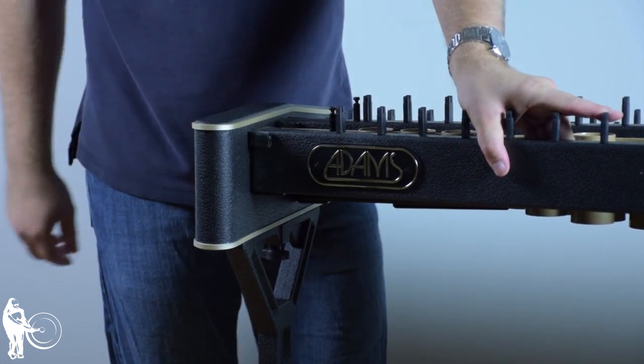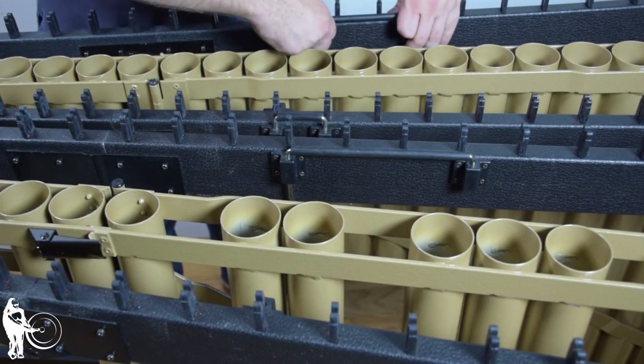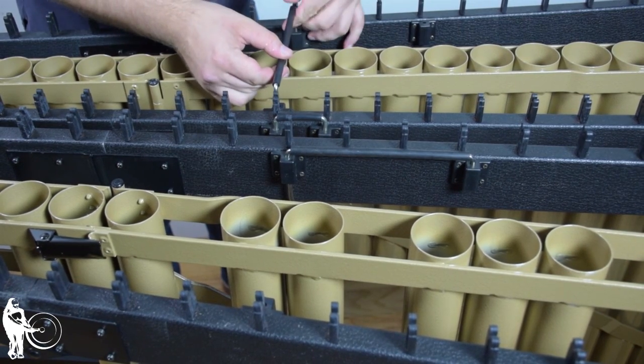Finally, install Rails 1 and 4. Rail number 1 should be closer to you if the small end piece is to your right. Secure the rails in place by fastening all three of the stabilizing brackets.